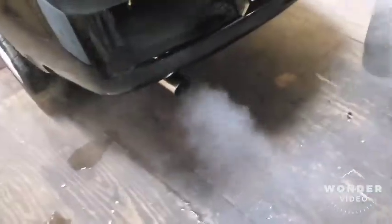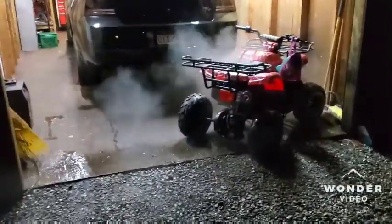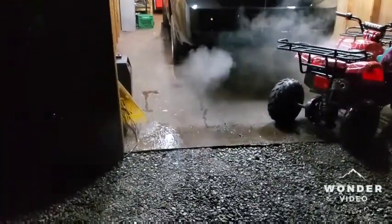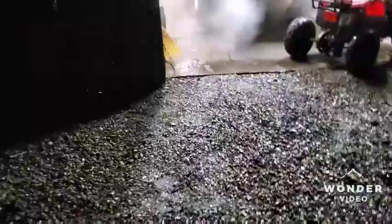Just condensation from the exhaust pipes since it's cold outside. I've already had it running and I believe the coolant system is bled again.